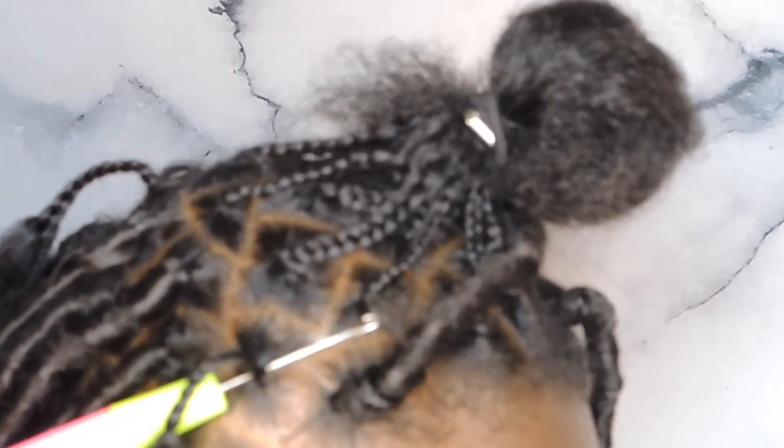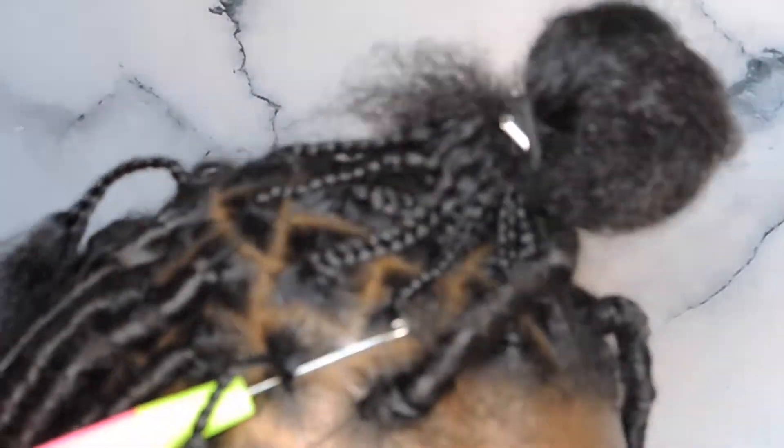You're gonna slide your crochet needle all the way through your plait. A plait is the section that you've parted out and braided. I'm gonna take my curly hair and divide it into two so that we can have more hair.